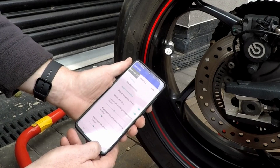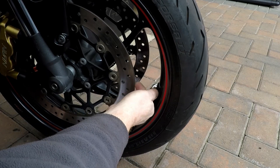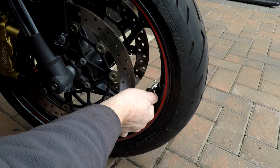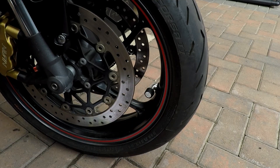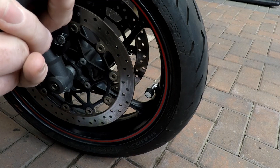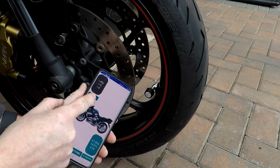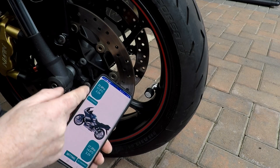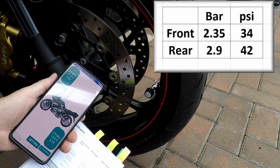Nice and simple — same for the front. Take the dust cap off and turn the front one on. Nice, that's got a bit of pressure behind it. Let's get the app back out. We've paired the back one, now we're going to pair the front one. Simply press pair — that was quick. Wonderful. So we've got 34 PSI on the front, which should be 34 — I checked them before.